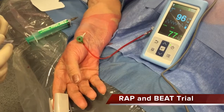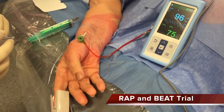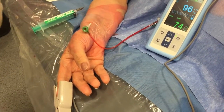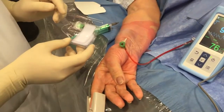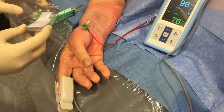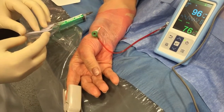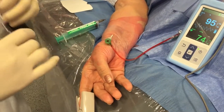This patient was randomized into the glide sheath slender six-French group, and now we are going to remove the introducer sheath. To perform a patent hemostasis protocol, you need a TR band, and you also need a plethysmograph with assessment of the arterial pulse, which is very important to assess the non-occlusive compression of the radial artery.